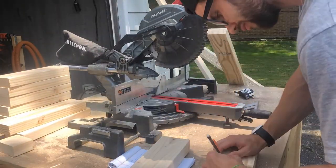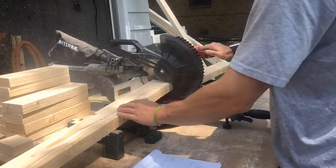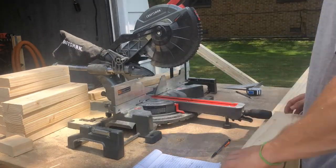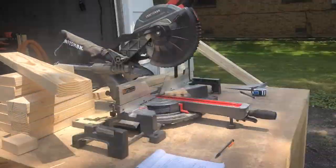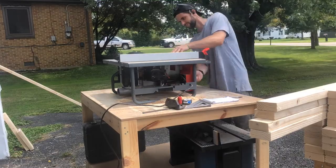One of the key things to keep in mind is to label each of these pieces as you're making your cuts, because by the end you're going to have quite a variety of different cuts. The best way to keep everything organized and simple is to keep those labeled.